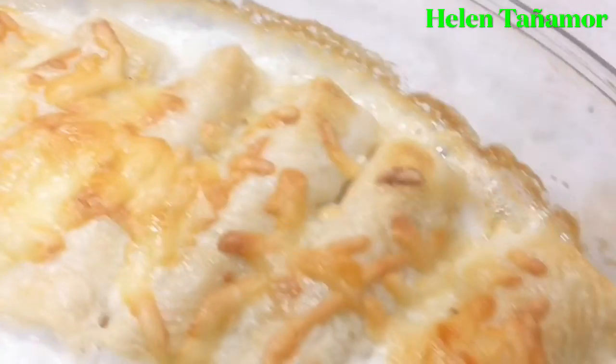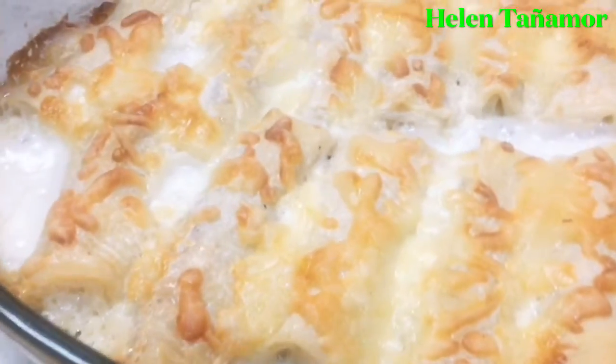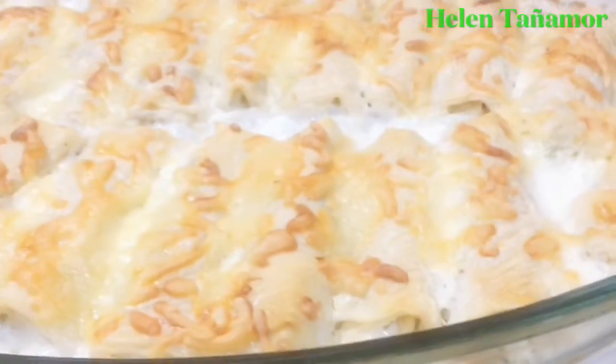Thank you guys for watching. I hope you like my new recipe. Please don't forget to subscribe. Thank you and God bless. See you next time. Bye.